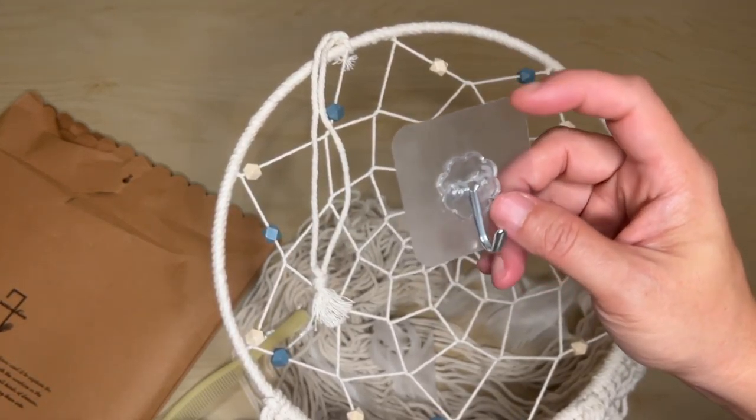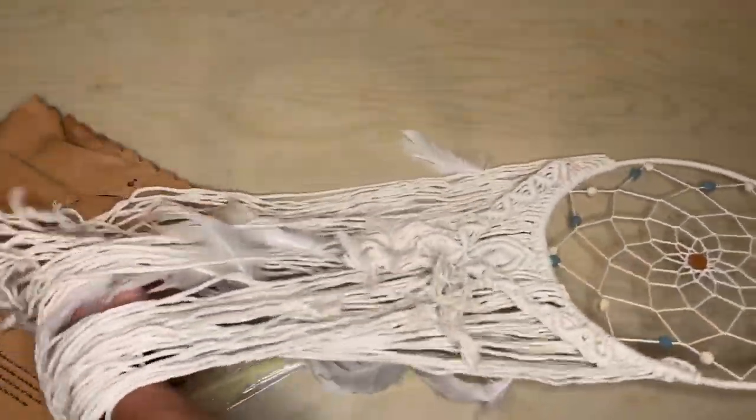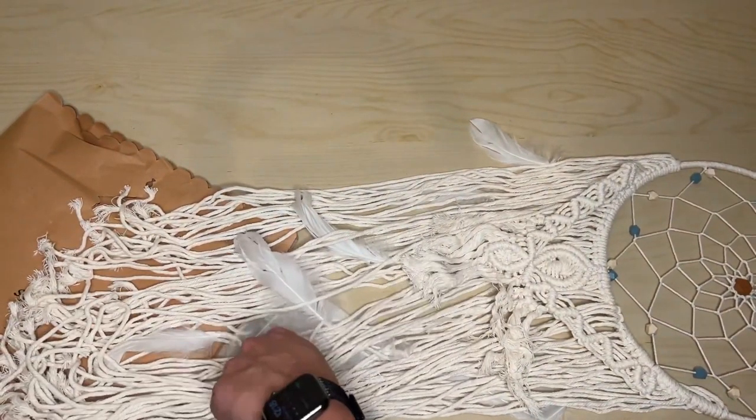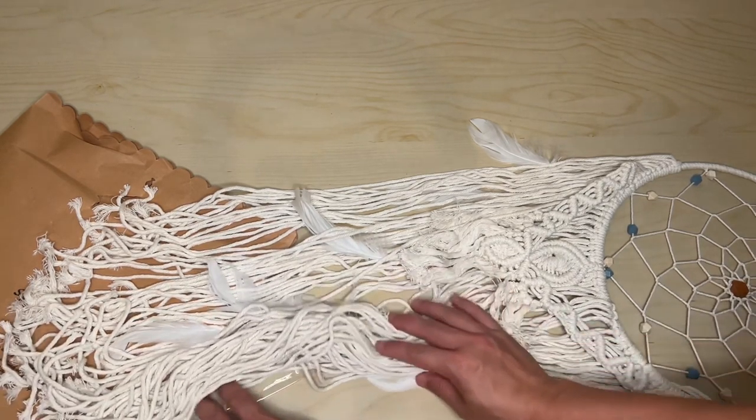It has a little hook so you can hang this almost everywhere you would want. It has a very nice delicate tail, and as you can see there are real feathers in it. It comes with a comb so you're able to kind of comb out the frays.